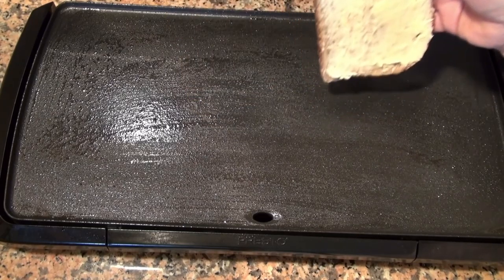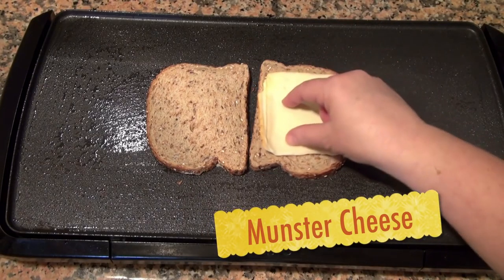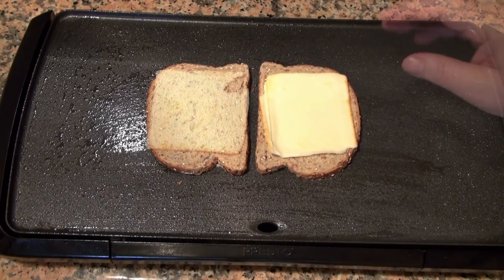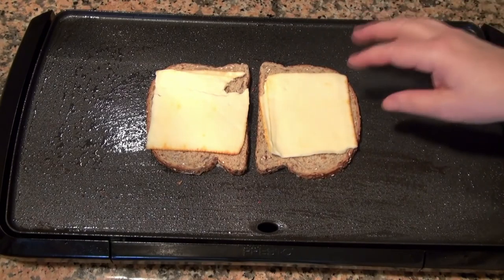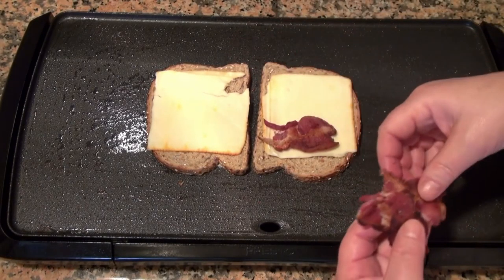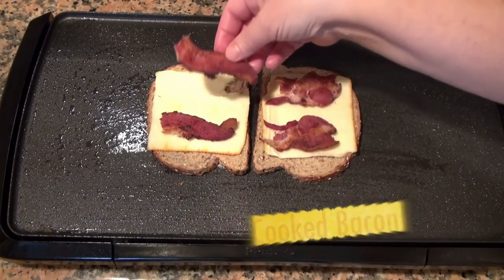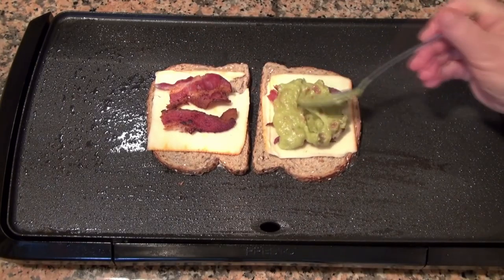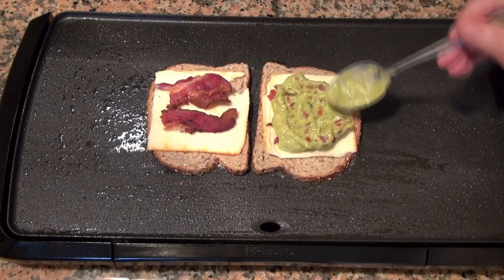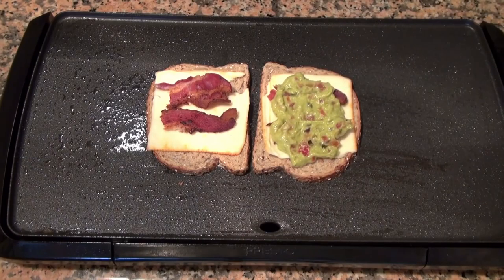I'm going to place a piece of Munster cheese on each side. If you can't find this, use any cheese that melts nicely. I'm going to put two pieces of bacon in here, just cut in half.